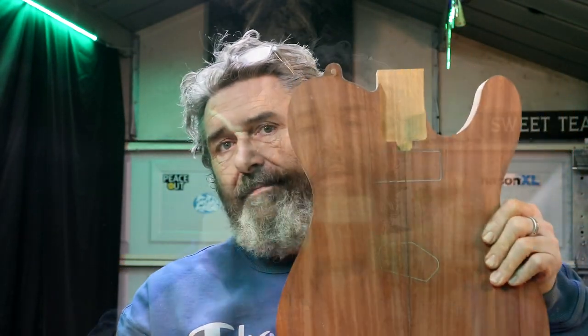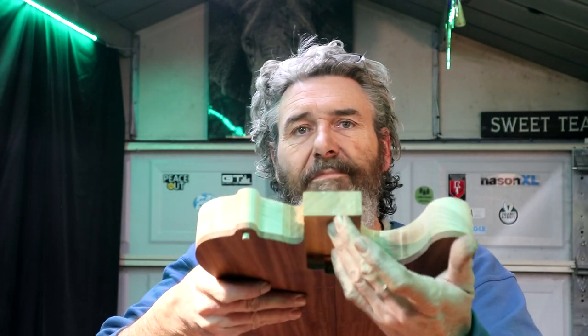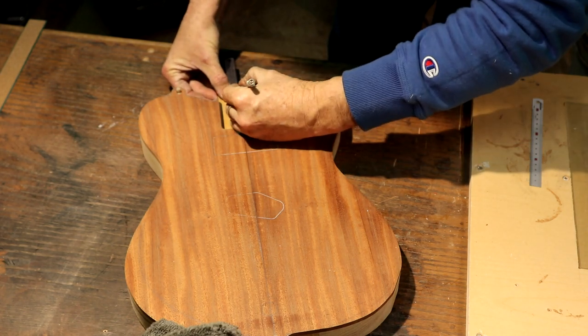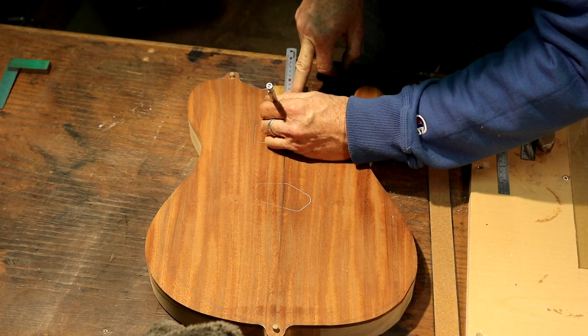I've got a well-defined center line on this body. I want to take that center line and draw up some things inside this neck pocket. I know I need at least three inches of neck pocket bottom to have a stable neck-to-body fit. We're going to measure out for the holes we need to drill for the screws that pass through the bottom of the neck pocket to mount our neck to our body. I'm almost at three and a half, so we'll bring that in to three and a quarter, and put our first mounting hole location at 15 millimeters.